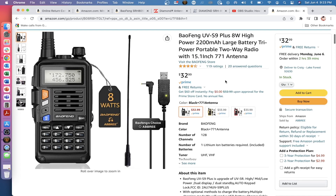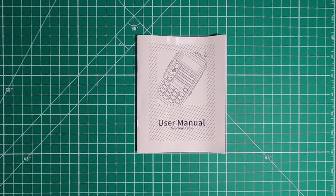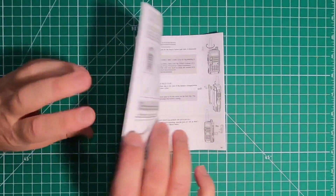This radio claims to be 8 watts, triple power. The Abbree antennas are 15.1 inches long, and they all come with a 2200 mAh battery. The user manual is actually not too bad, considering what they used to be.